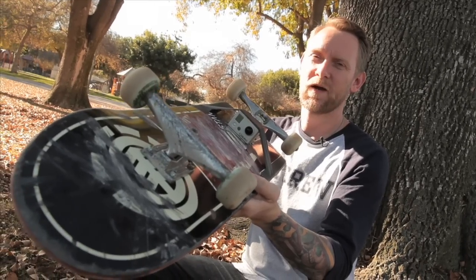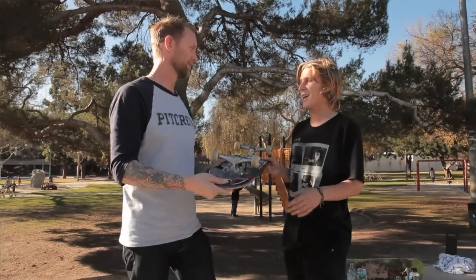So that's how I mount a GoPro camera to the bottom of a board. Nick's going to skate it and show us how it looks.